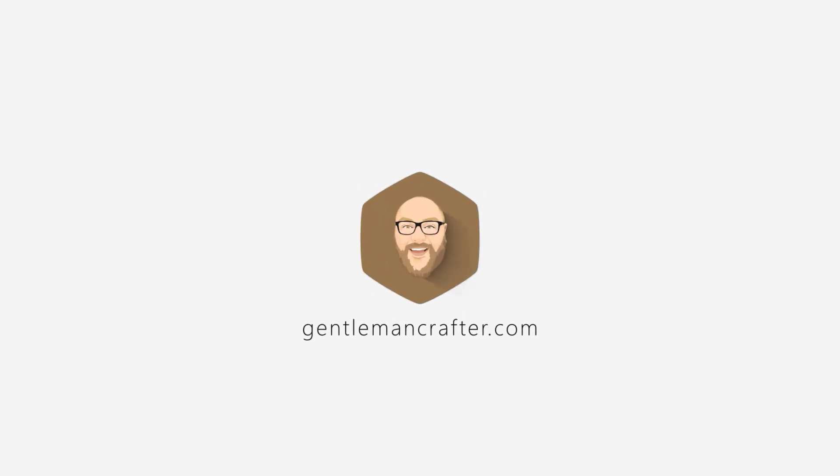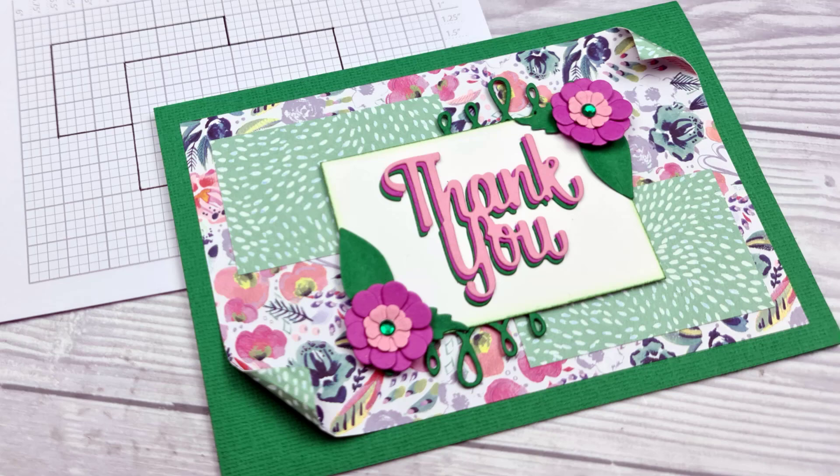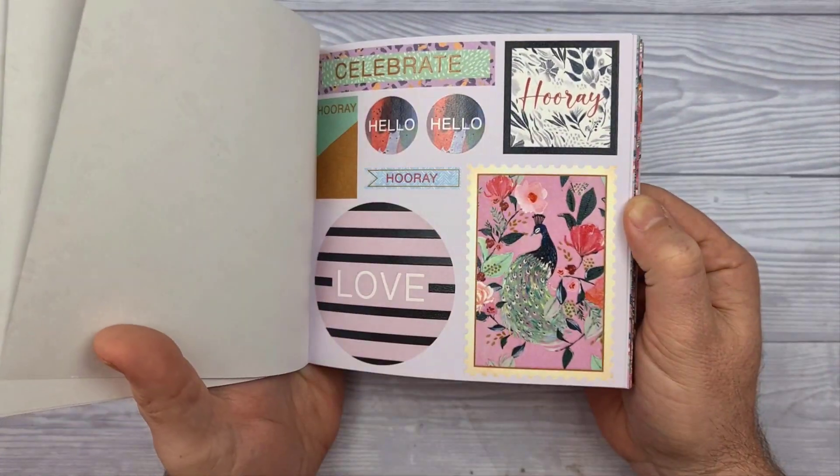Hello and welcome to Card Layout number 73 with me John Bloodworth, Gentleman Crafter. You have just been seeing the card that I am going to make in this video, and I will be using the Bloom and Wonder Pad from 1st Edition.